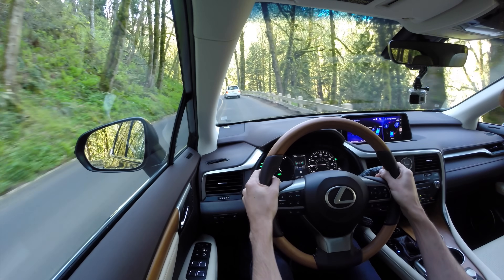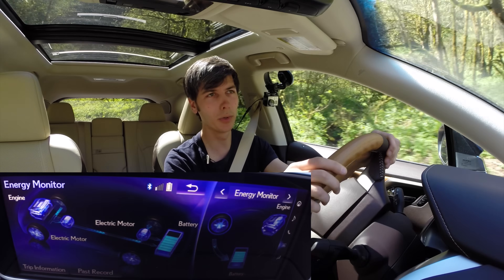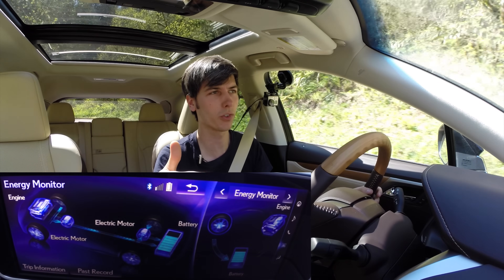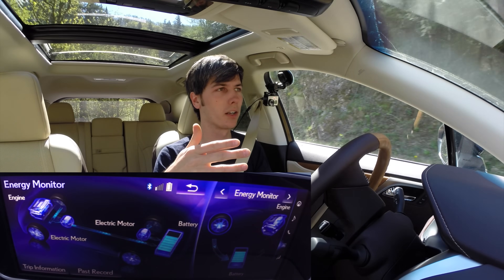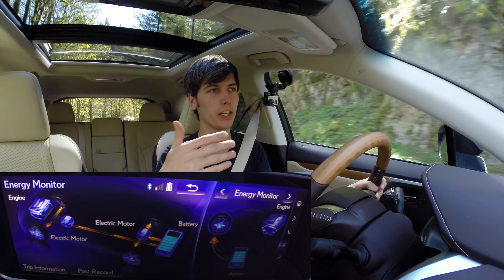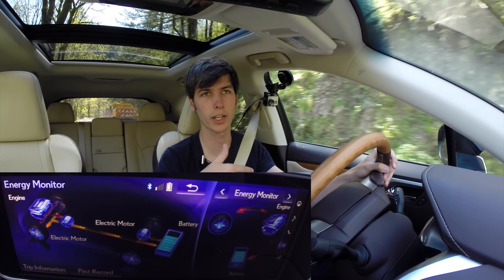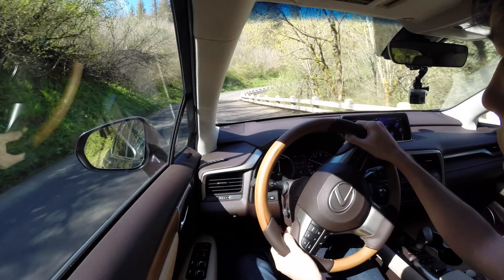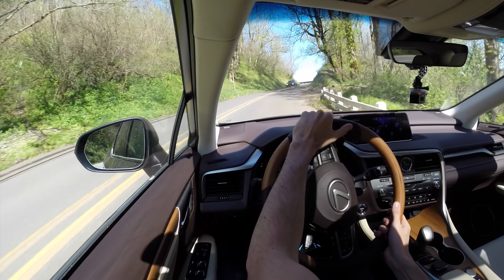Putting your foot down you might get a little bit of torque steer pulling you one direction, but there's certainly a nice strong pull at lower speeds. They've done a nice job with the tuning of the throttle and brake pedals — you really don't notice any difference between when the engine's running versus just the electric motors running. On the brakes, the transition between regenerative braking and the disc brakes is very seamlessly blended. You have different driving modes as well: Eco, Normal, and Sport, so you can choose Sport if you want quicker acceleration response.